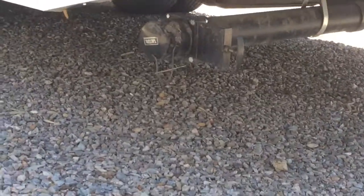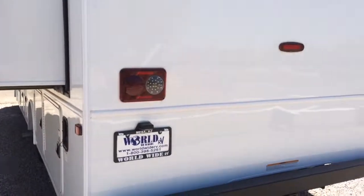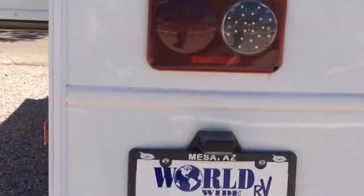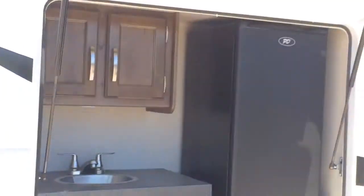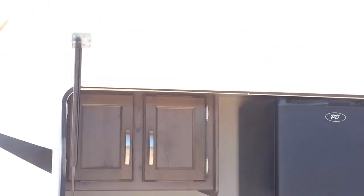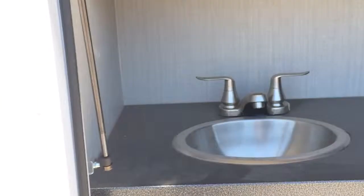There's also another tank that you can empty at the dump station. Rear-view camera — really great. And then we've got a whole outside kitchen area that's easy to lift because of the hydraulic lift, with a sink and storage.